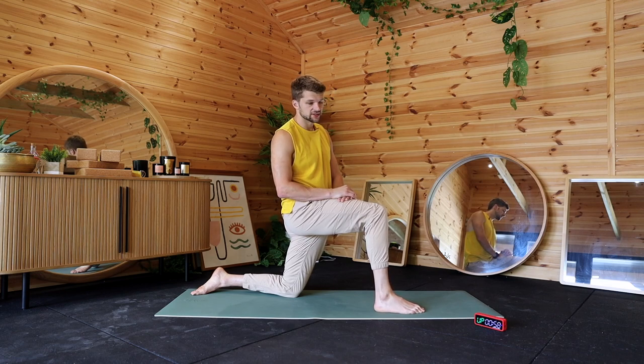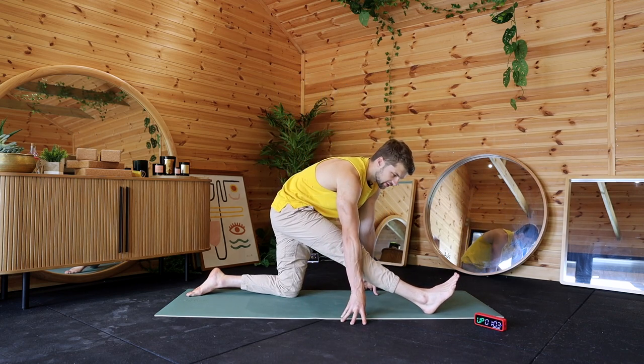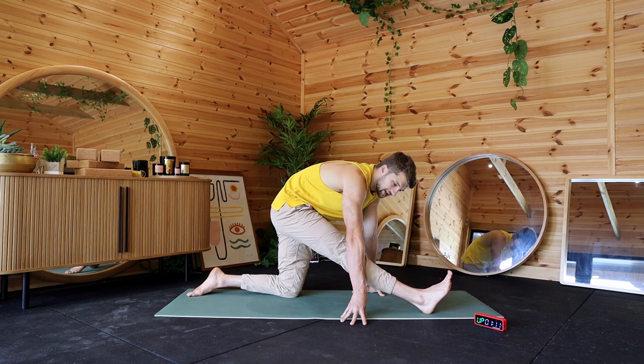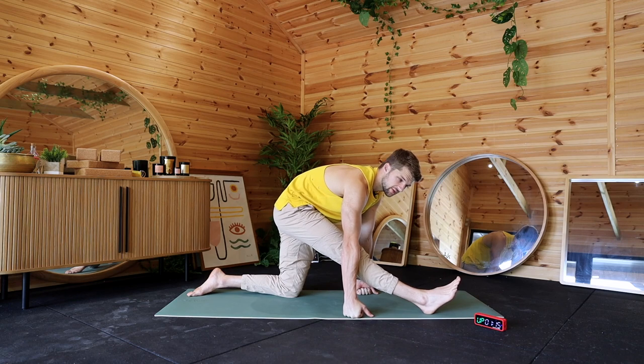From there, step forward with our front leg and, if we can, reach down to the floor, stretching off the hamstrings. With all these positions, feel free to move around — pulling your toes towards your chest gets more calf activation. If that's somewhere you're tight, just have a feel for what feels good for you.